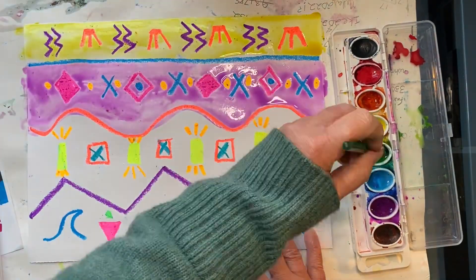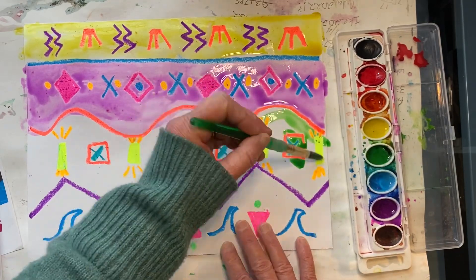It's time to rinse my brush again. Let's add some green to the third row of patterns.